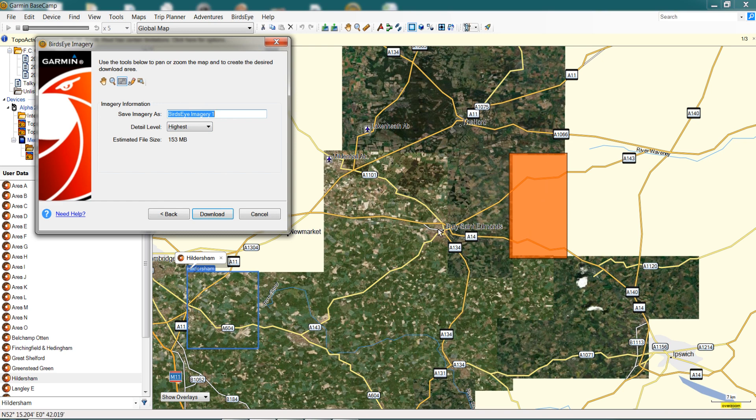We click Continue, and it says we can save our imagery with a name. For today's purposes the area is around Bury St Edmunds, so I'm going to type 'BSE East' into the box, so we'll know that's the imagery we've just downloaded. For detail level you have three options: Standard, High, and Highest. Obviously the higher the resolution, the more memory space it takes up, but when you're on the device zooming in and out it's always best in our experience to have it on Highest. We always nominate Highest. It's also showing you the estimated file size — we've got 153 megabytes.